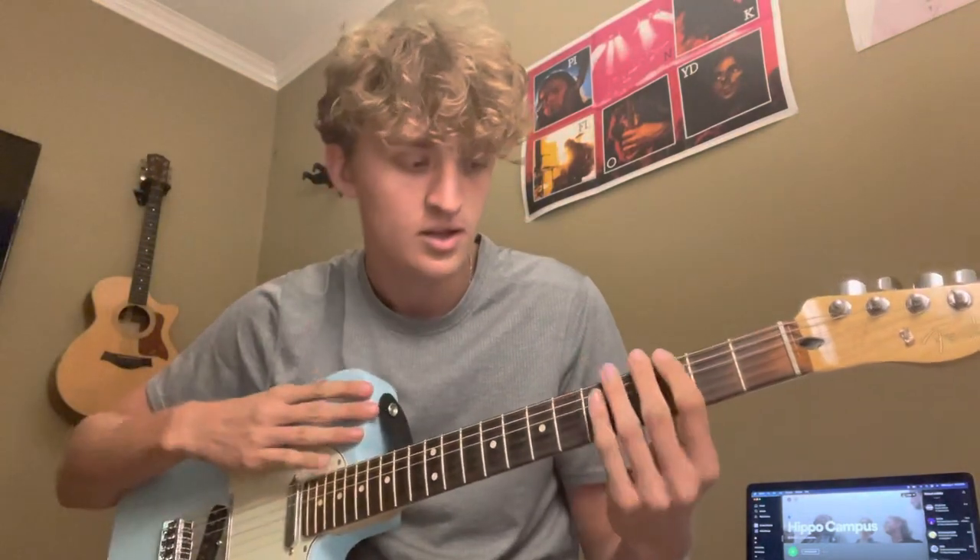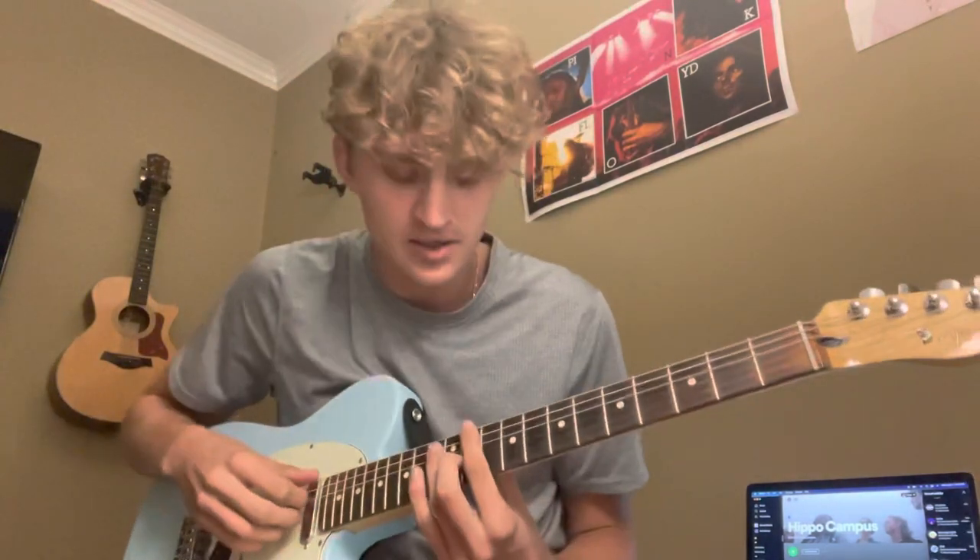Hey guys, it's Luke. I just thought I'd hop on here real quick and show how to play this new Hippo Campus song 'Sex Tape' that came out tonight — or last night if you stayed up till 12. It's pretty simple actually; the song is crazy and all over the place but the guitar is pretty much the same throughout and it's pretty simple. I'll play it for you real quick.